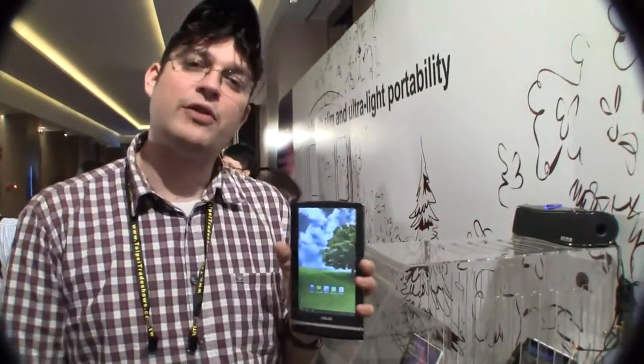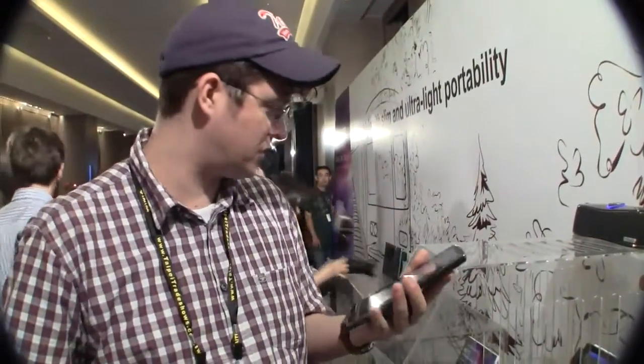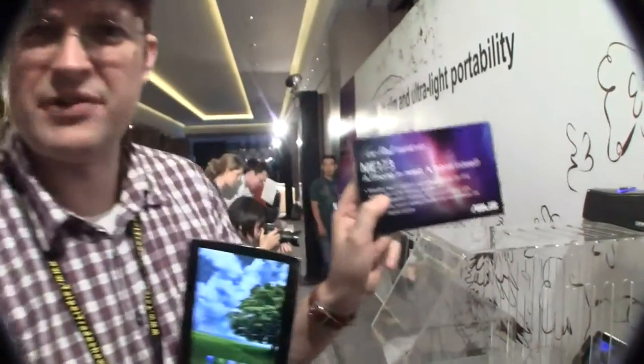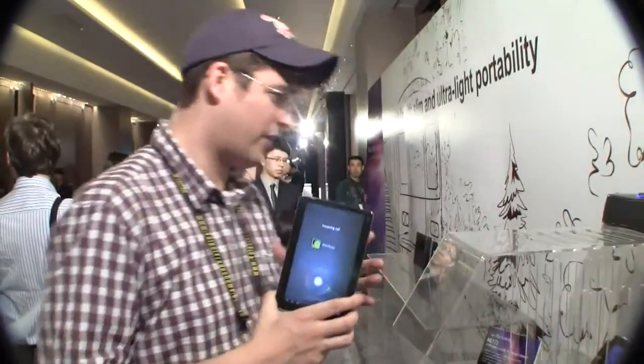Hey guys, Sascha from netbooknews.com. We are over here at the ASUS press event. I finally got my hands on a working version of the ASUS ePad Memo 3D, also called ME173 — that's, I guess, the internal name for it.